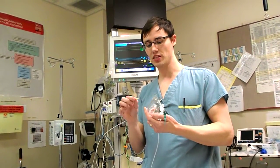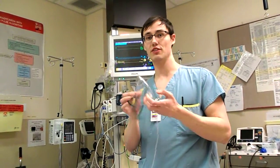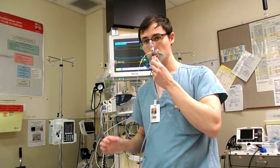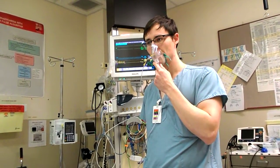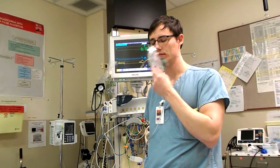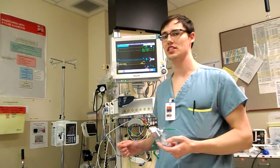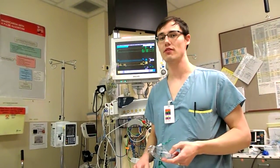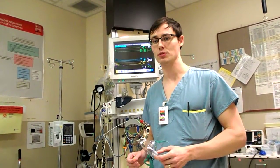You can also use it for the face mask — it just fits into one of the small holes that's already on the side of your Hudson mask or your non-rebreather. Again, you can see that it picks up really well the waveforms. I've actually tried it out where you're breathing a little more shallow, like in a patient who's sedated, and it still does a great job of picking up the waveforms.